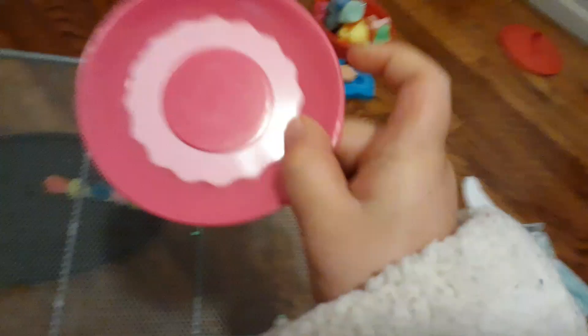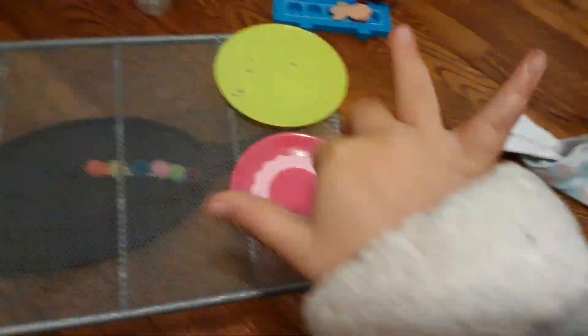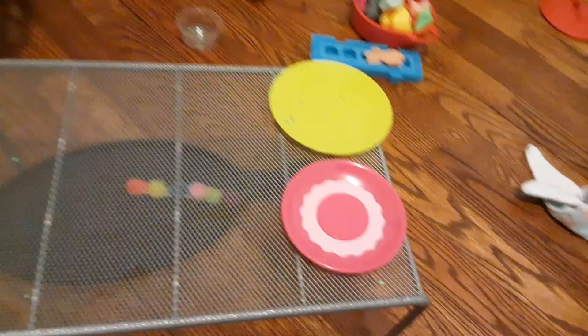Okay, so the first thing we'll have is the wasabi plate — like the green stuff. And then the ginger stuff, which is pink. So I'm going to put that right there, and then let's put on the other stuff.